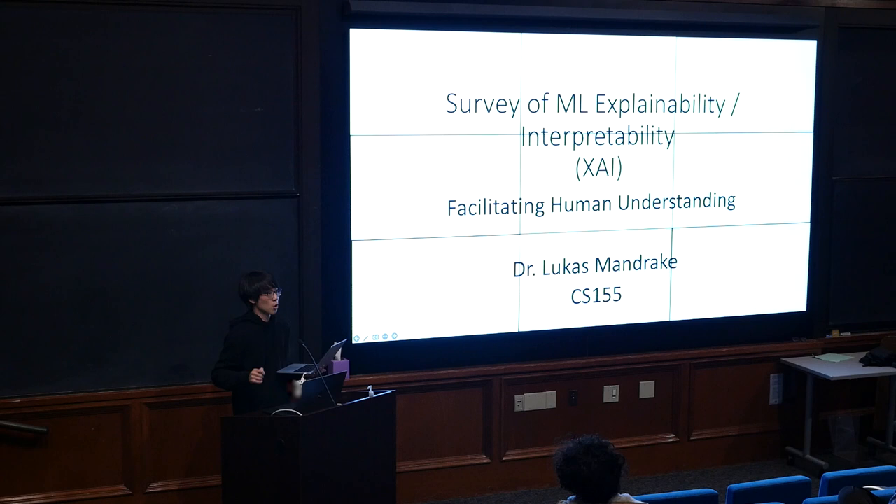I'll announce it on Piazza officially in about five minutes. Any questions on Homework 6 and Project 3? A student asked about releasing the video of a recitation. When did that recitation happen? It should be on there. I think Emil gave that recitation, so I'll follow up and make sure that goes up today.